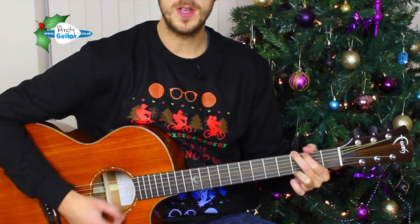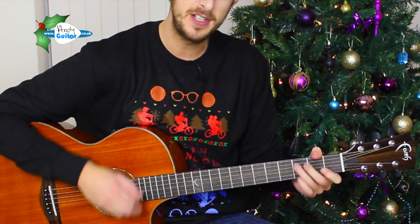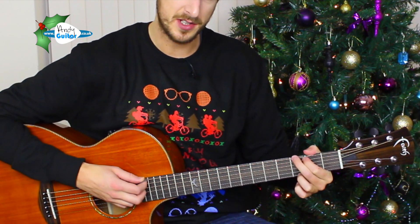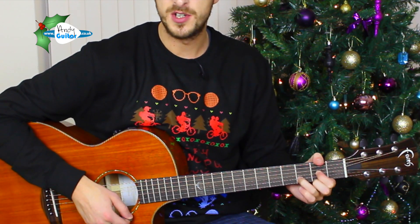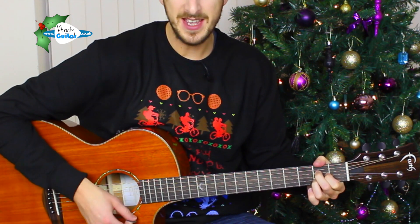Play through from the top. We wish you a Merry Christmas, we wish you a Merry Christmas, we wish you a Merry Christmas and a Happy New Year. Good tidings we bring, to you and your kin. G to A major to D. And then the ending — we wish you a Merry Christmas and a Happy New Year. So the ending of that song finishes exactly the same as the end of the verse, and it's just a case of strumming each chord at the right time.